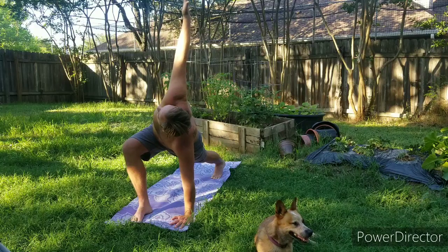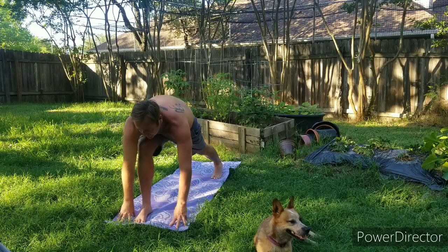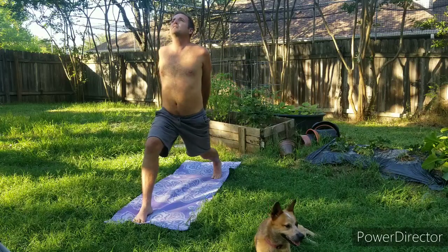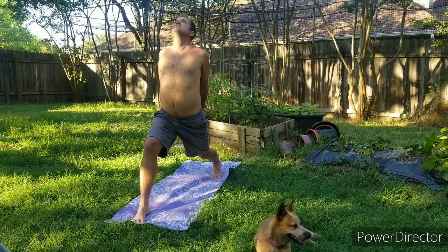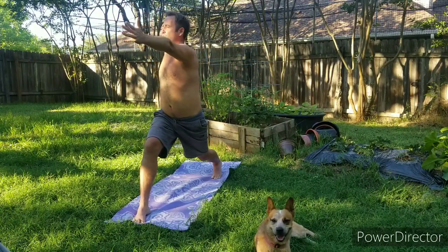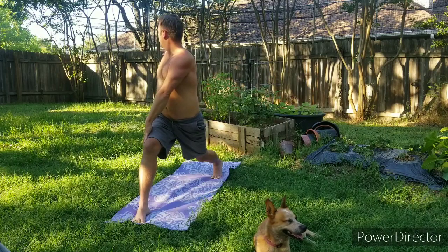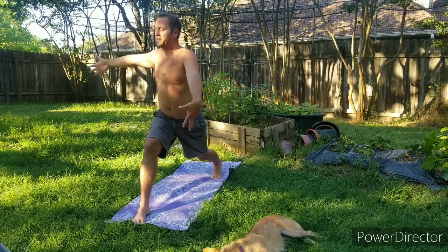And then bring that hand down. Inhale, come up to crescent pose. Exhale, hands behind you, interlace the fingers, reach down and away from the hips. Open up the heart, open up the gaze towards the sky — a little back bend here. Then bring the hands back up. Exhale, twist the arms, reach that left hand down to that right leg to help that twist just a little bit. Then slowly bring the arms back up.